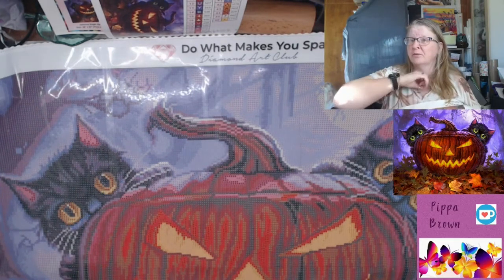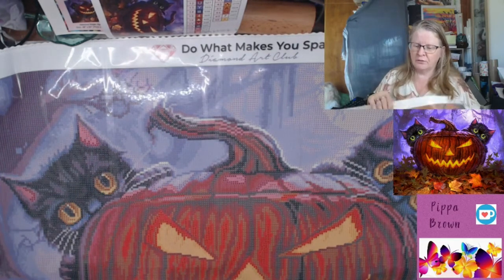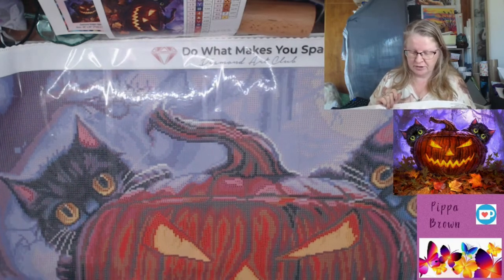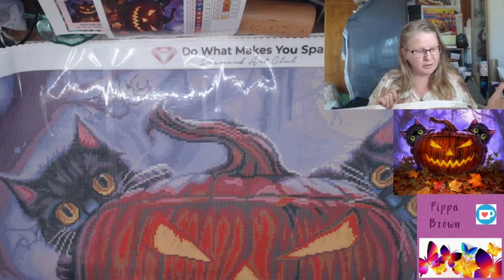If you've got your own cats you might want to mimic their eye color, especially if you've got black cats. My black cats had green eyes, so I would probably look at changing it to green. But where are the important colors?